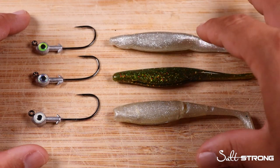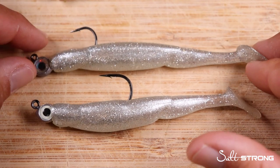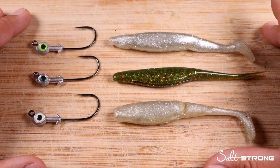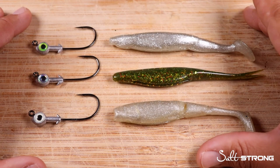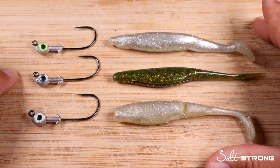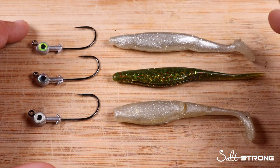Think about it: if you were to put a Slam Shady Bomber on a Trout Eye, could it work? Yes, absolutely. But the benefit of using a longer shank jig head on longer lures is to prevent short strikes. If a trout, redfish — especially in the winter months — or a flounder comes to investigate a paddle tail and strikes, they might only bite the back half of the lure. Not all fish will fully commit and engulf the soft plastic, so matching a longer shank jig head to the appropriate size lure gives you a better chance of hooking up.